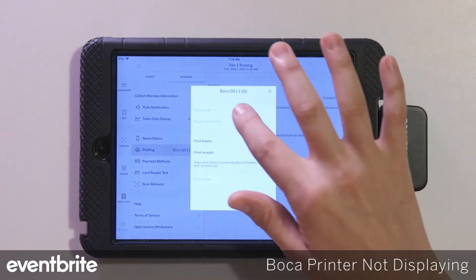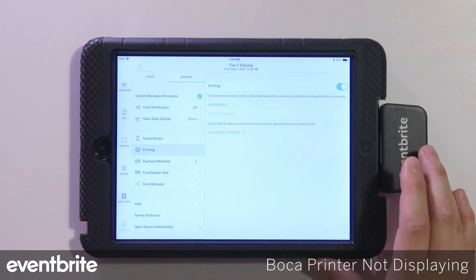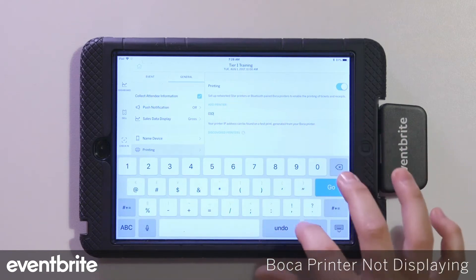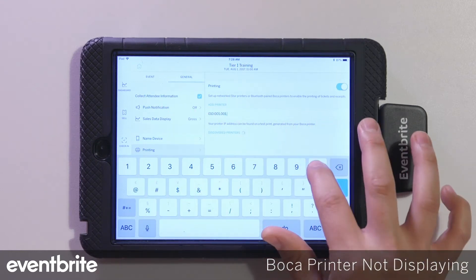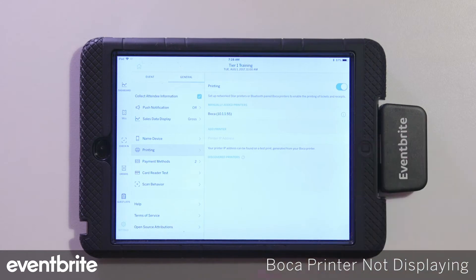If my printer was not connected, I'm going to go ahead and forget the printer. You always have to enter in that IP address. Once I've entered it, I can tap to select it and it will connect.